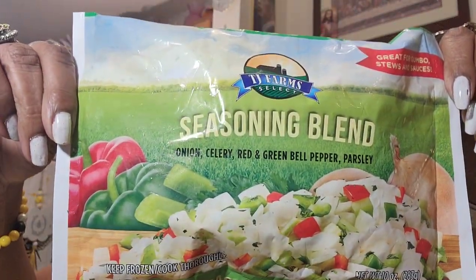Thank you for letting me share that product review — I'm absolutely in love with that backpack. Without further ado, let's jump into this Dollar Tree haul. Let's start with the food items first so I can get them back in the freezer. I bought another bag of my TJ Farm Select Seasoning Blend — it has onion, celery, red and green bell peppers, and parsley. Great for gumbo, stews, and sauces. I absolutely love this blend. You get a 10-ounce bag and I always purchase this from Dollar Tree when they have it — I put this in my meatballs, spaghetti sauce, you name it.